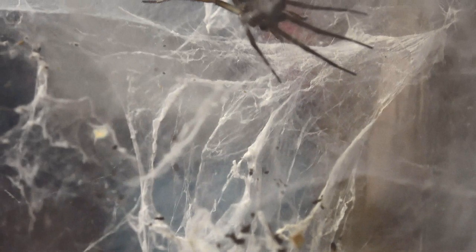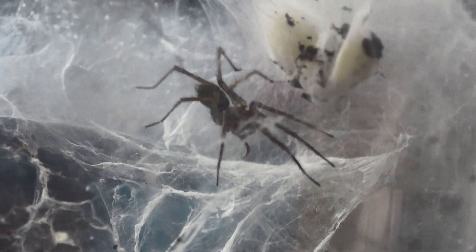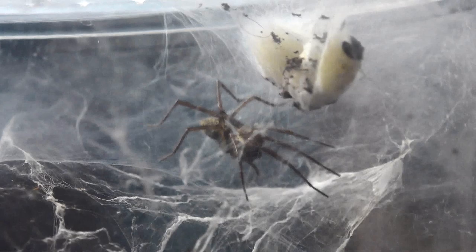The next spider is your common house spider. Here we have one guarding some egg sacs — whether they're fertile or not I'm unsure. She's a lot smaller than the giant variety I've shown in a previous video, but she's pretty nifty all the same. I actually released the giant house spider — Eratigena atrica — some time ago and I wish I'd kept it for this enclosure.